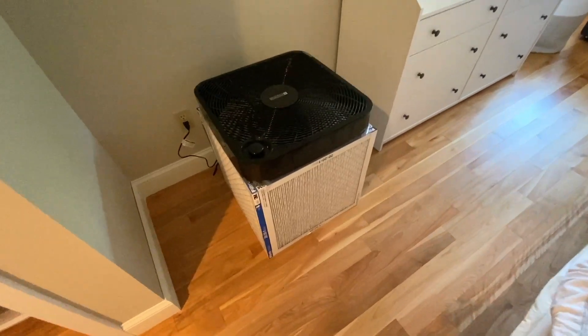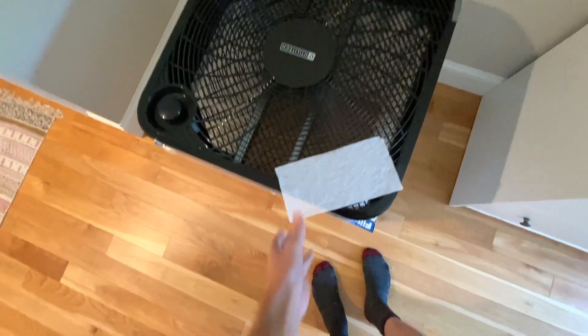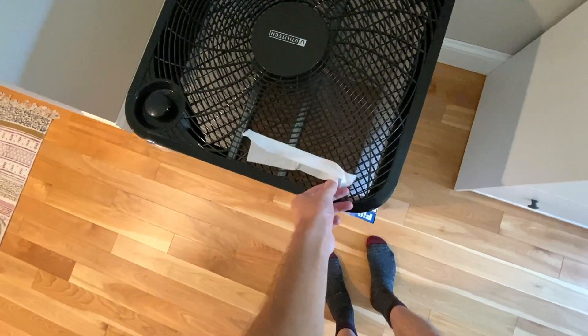Six, the standard design doesn't have a fan shroud, so a portion of the air is sucked into and then blown out of the fan without even being filtered. More on that later.